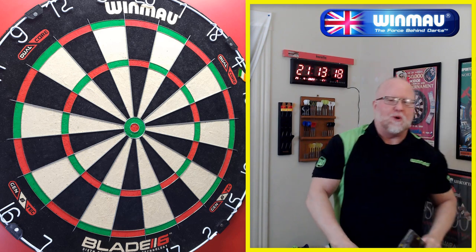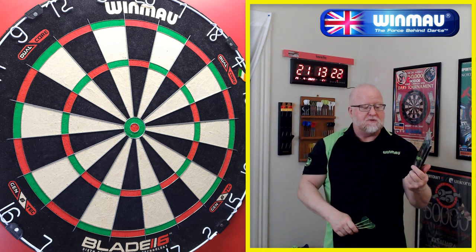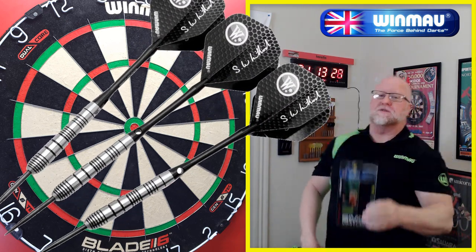Hey, what's up guys, WorldWatt here. We got a fun one today. I'm taking you back nearly a decade and I'll be reviewing the older Simon Whitlock darts.